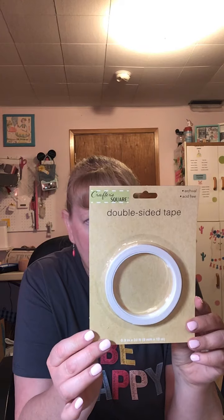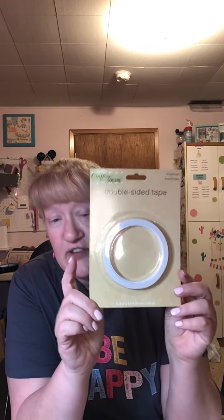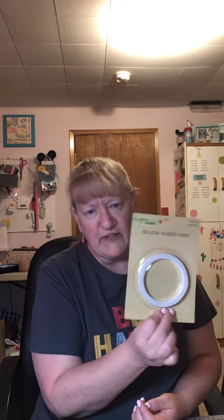Anybody who knows me knows that I love the Crafter Square double-sided tape. I love it — it's every bit as good as score tape. If you're a crafter, you know what score tape is, and this is every bit as good. In fact, I don't even buy score tape anymore, I only buy this. I was running a little low, so I bought three. It's acid-free, which you want when you're scrapbooking, and you get 33 feet in one roll. My friend in Tri-Cities couldn't find it, so I bought her 15 rolls.